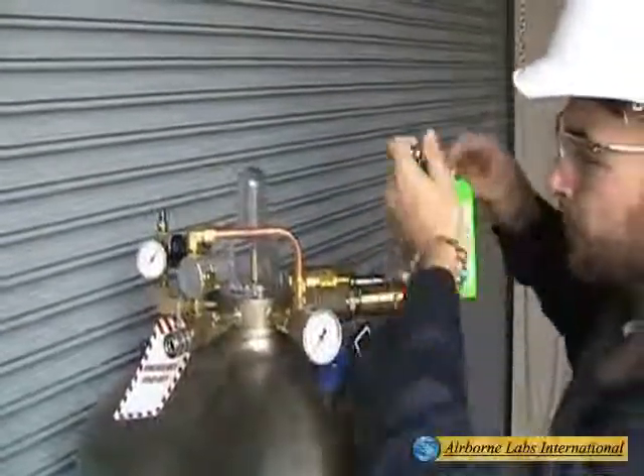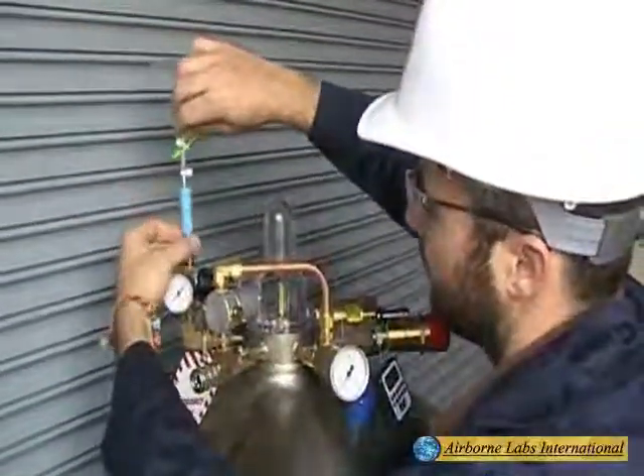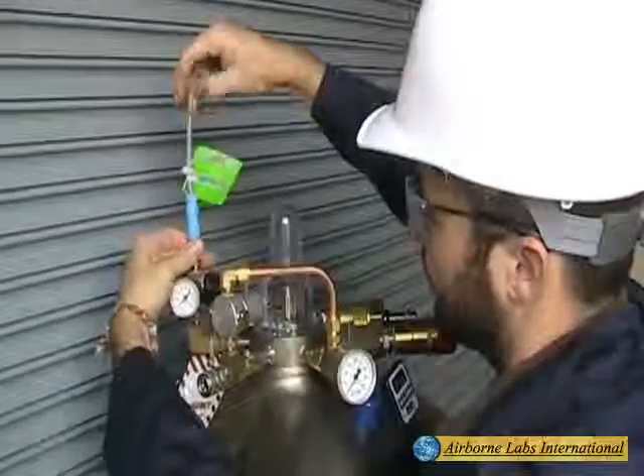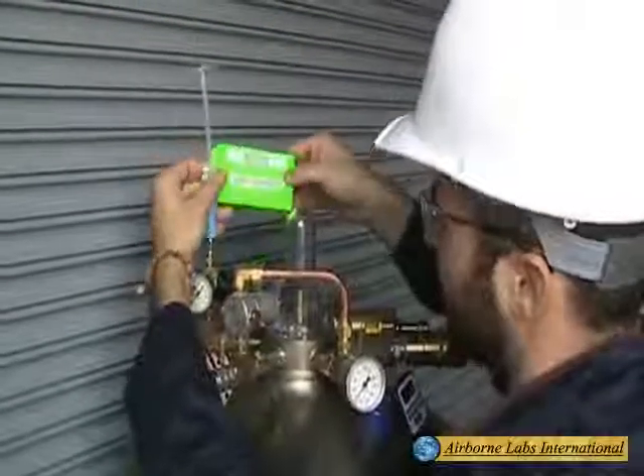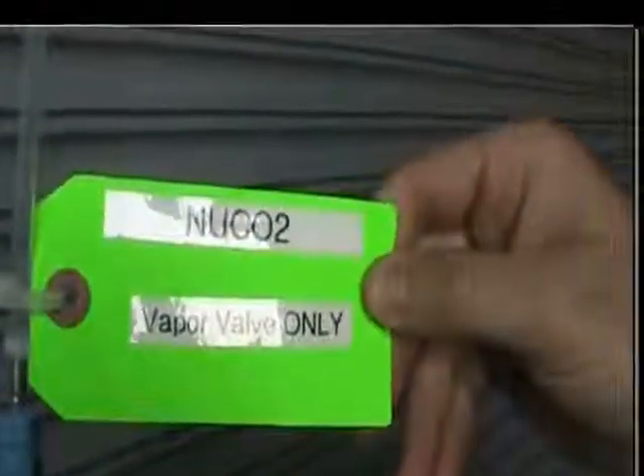Vapor Phase Sampling is sometimes required. When needed, disconnect any existing outlet tubing and then connect the Vapor Phase Only T-Fitting Assembly to the Vapor Port's Flare Fitting.